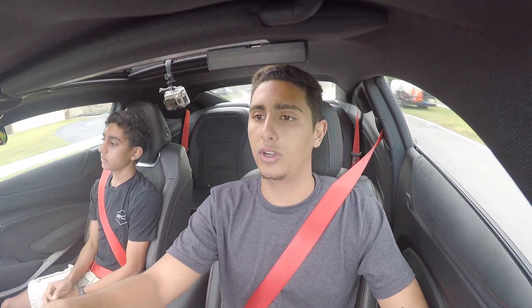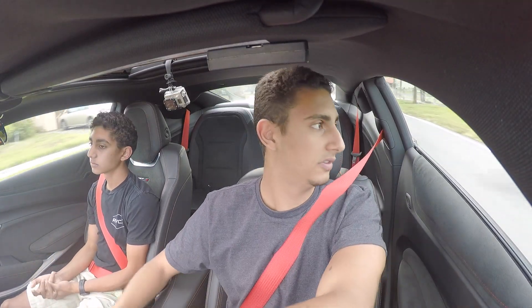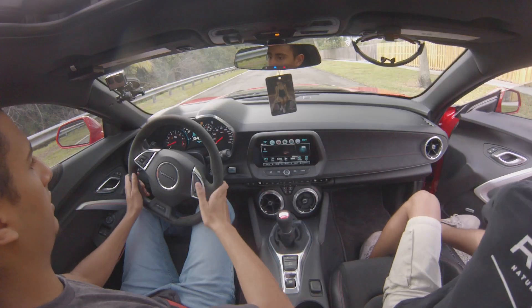As you guys heard, I did use the no-lift shift. In between shifts I don't lift my foot off the throttle, so the engine keeps making boost and you get more power. You don't slow down as much between shifts, so that helps a lot.